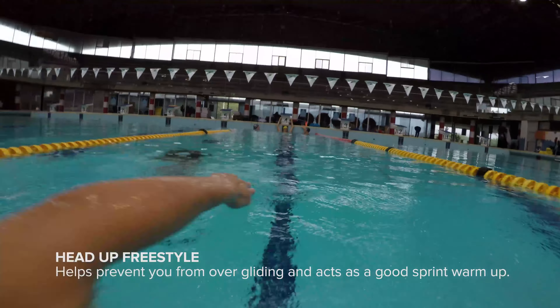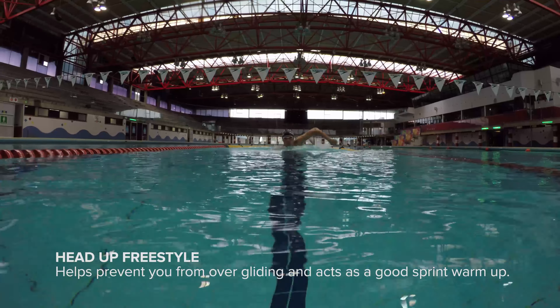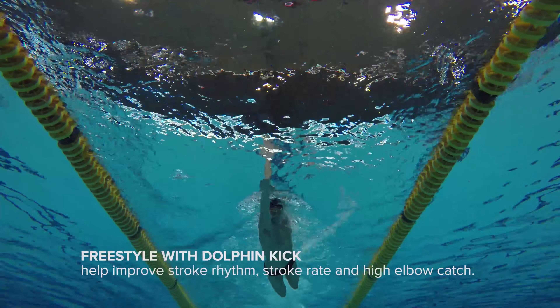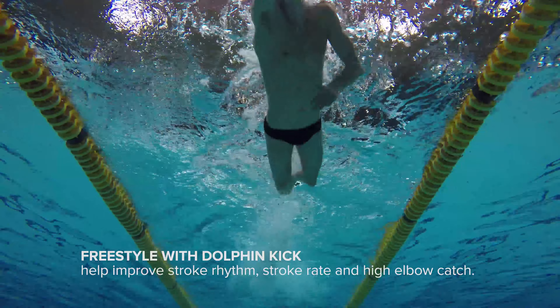Then we have the head up freestyle. This is best for freestylers who are prone to over-gliding. It's also a good warm-up for sprint work later in the workout. Lastly, we have freestyle with dolphin kicks.